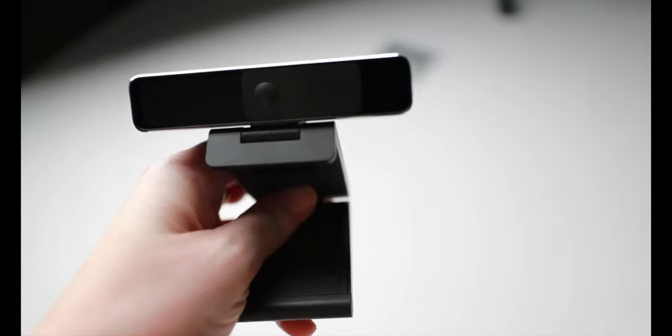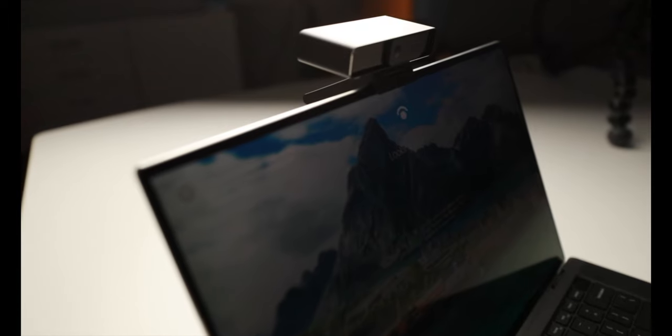It's a 4K camera at 30 frames a second. The mount operation is really nice — it allows you to mount it on a monitor or a laptop screen, and you can adjust the viewing angle pretty easily with just a tilt. It doesn't feel cheap at all, like some USB cameras do.